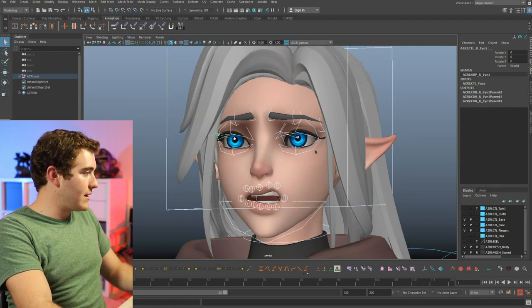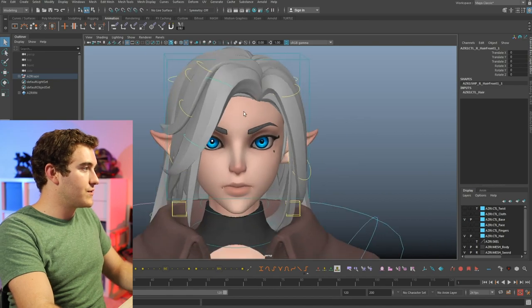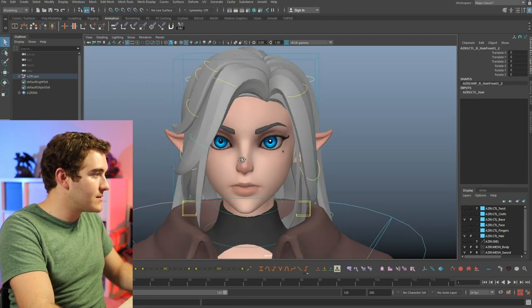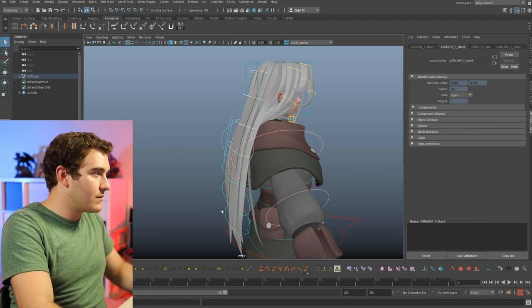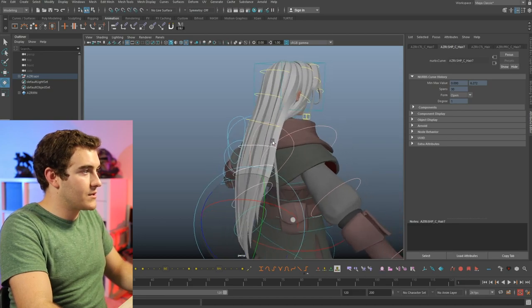I'm going to grab all the face controls and reset to default. Last set of controls — we have the hair controls. Looks like every major piece of hair has a few different joints that you can move around, so that's nice. It's very simplified, which makes it very easy to accomplish what you need. I'll go ahead and grab all of the hair controls. And there we go — looks like we have quite a bit of flexibility.